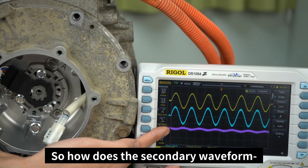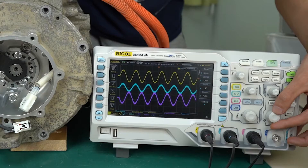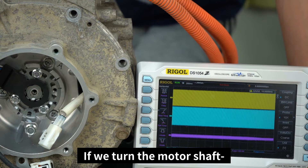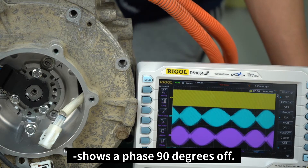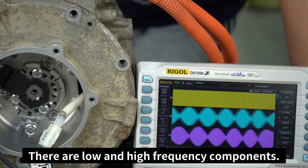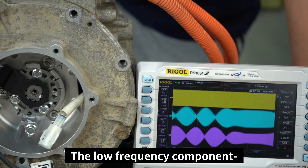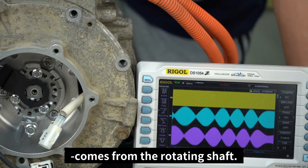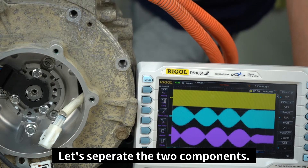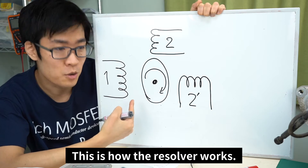So how does the secondary waveform help identify the position of the rotator? Let's shorten the time axis on the oscilloscope. If we turn the motor shaft, the output waveform of the Resolver shows a phase 90 degrees off. There are high and low frequency components. The high frequency component comes from the voltage on the primary wiring, while the low frequency component comes from the rotating shaft. By separating the two components, we can identify the angle from the low frequency component. This is how the Resolver works.